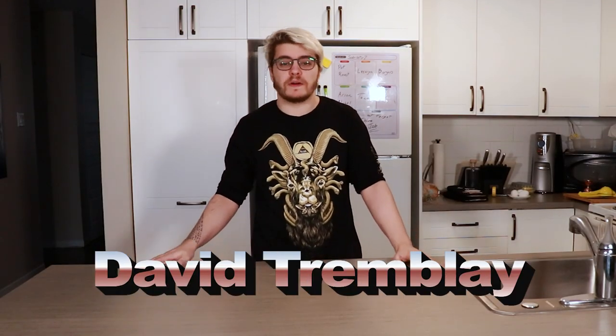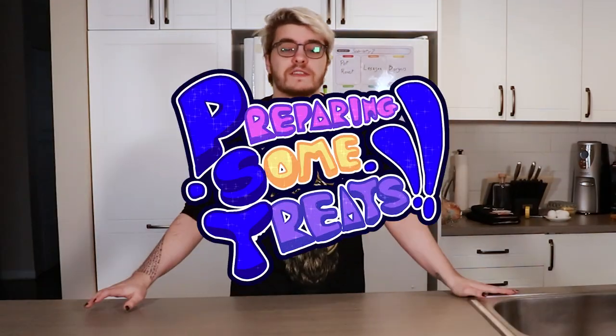Hey, my name's David, but you might know me better as SirMeow, and welcome to Preparing Some Treats, the first cooking show on the internet.